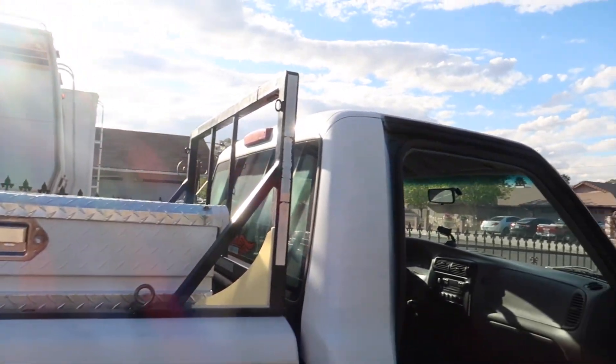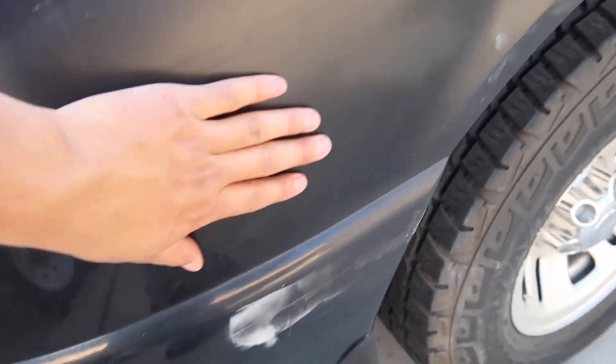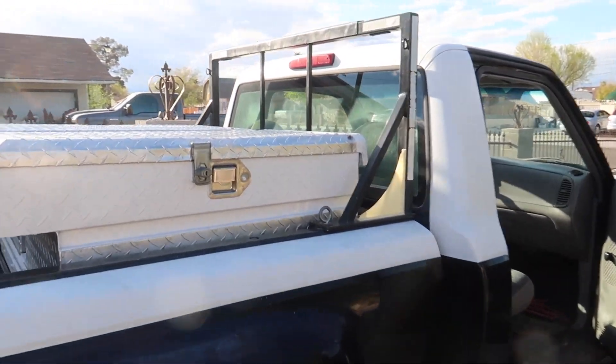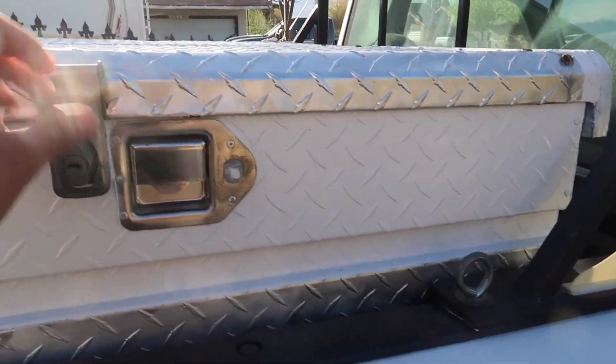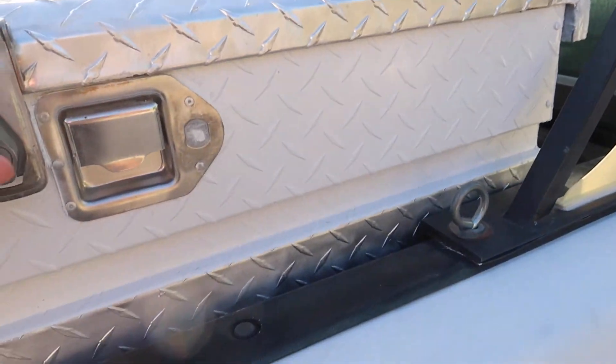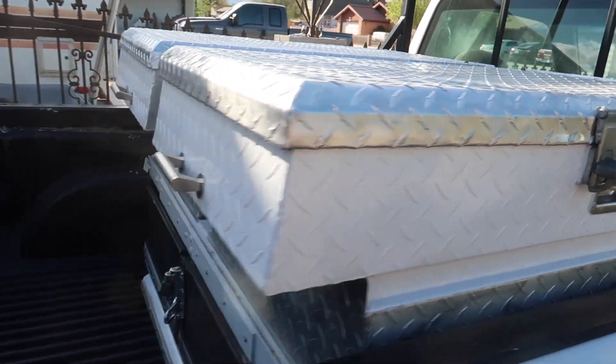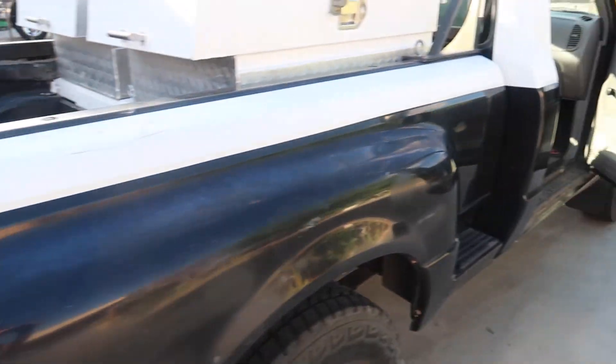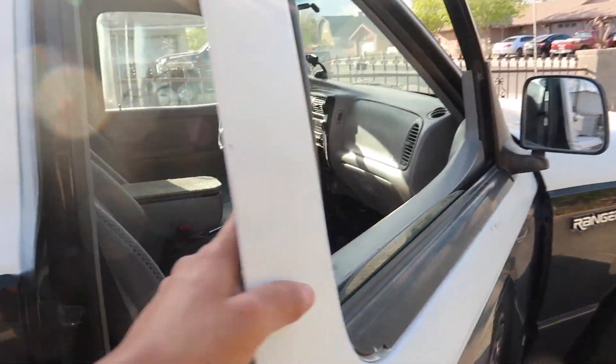I'm gonna fix this up pretty nice. The paint job is gonna go — you can see little cracks all over it, which bothers me. The body work is pretty good though, not bad. I'm going to paint it myself, that's the plan. There's a toolbox on it but I don't need one, so I'm gonna sell it — it's a nice little toolbox but I have no use for it.